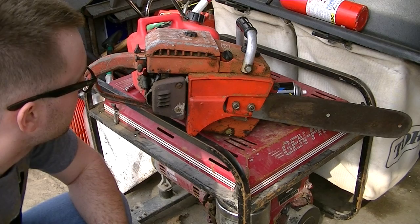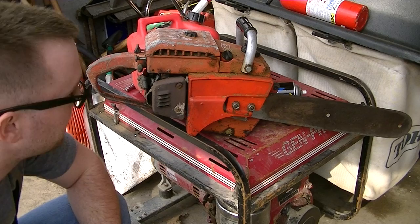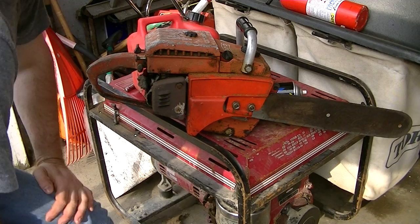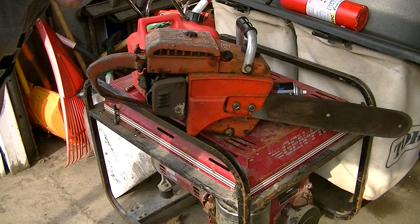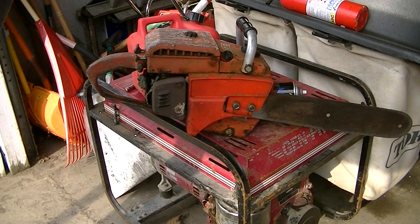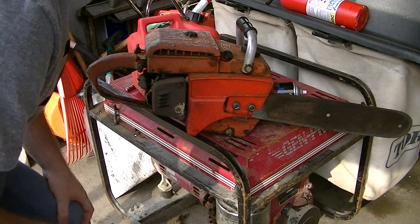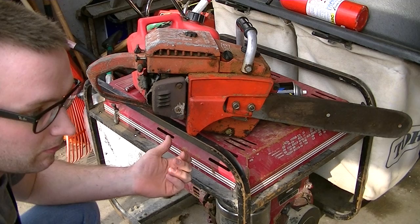One thing you want to know is: is the saw in decent condition? Just looking at it alone doesn't necessarily mean you're going to have a strong-running saw. I'm using this saw as an example — it's a very old Homelite C72, probably from the seventies. I really don't know much about the specifics of this saw, but I'm using it as a general explanation of what you're looking for when purchasing a used saw. As you can see, this thing has been used quite a bit. I tried to fix it to see if it would run — it won't. It would not be worth the money to put into it. It's a nice old-school muscle saw, but I'd rather put the money into a saw I can actually use.